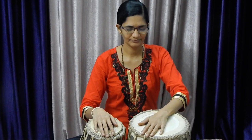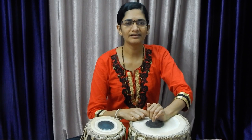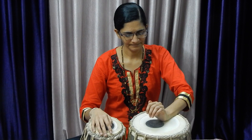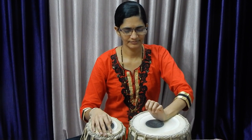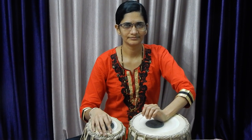Just put your hand on dugga. That dark color you are observing there — that is called as Shai. You have to put your palm like this so that your wrist should be touched to the outside just of the Shai region.